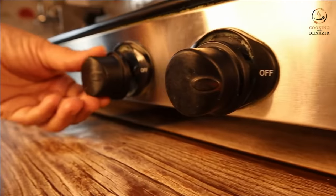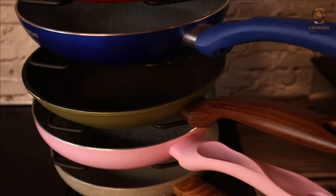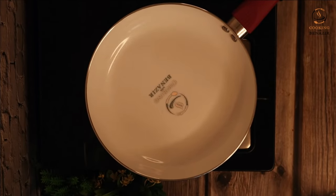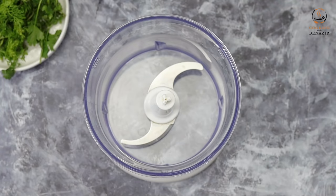Welcome to Cooking with Benazir. मैं बेनजीर हूँ और अगर आप सिंपल और आसान रेसिपीज ढून रहे हैं, तो आप बिलकुल सही जगह पर आए हैं. अगर आपने हमारी चैनल को सब्सक्राइब नहीं किया हैं तो कर लीजिए, क्योंकि आप हमारी रेसिपीज इंशालला पसंद करने वाले हैं. कुकिंग विद बेनजीर — सिर्फ जायका नहीं, जज्बात भी. अस्सलामु अलेकुम!